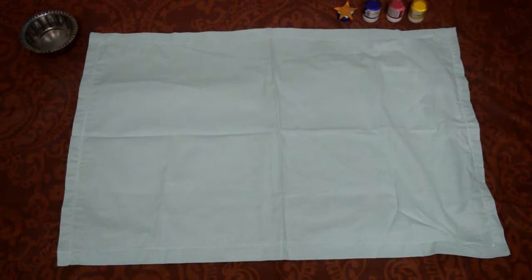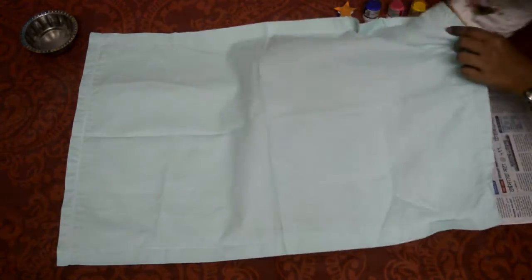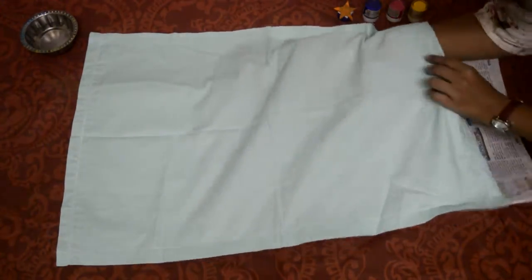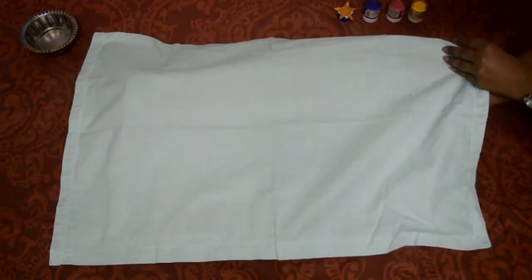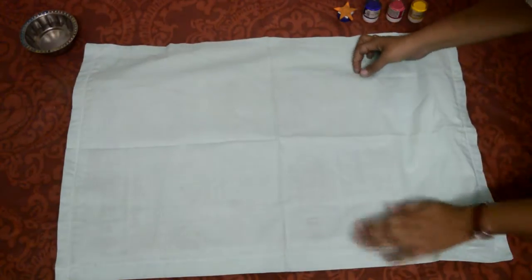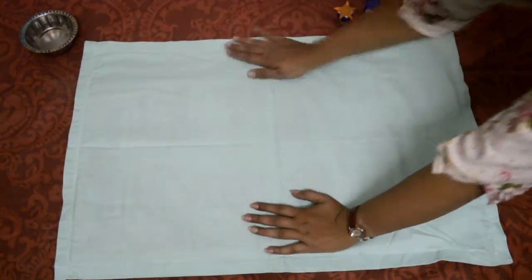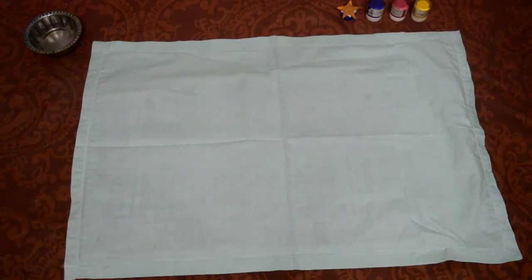First, secure the base by placing newspaper inside the cushion cover. Instead of newspaper, you can go for a hard sheet, sponge sheet, cardboard, waste paper, or plastic sheet. Then make the surface even, because an even surface will be helpful for easy coloring.